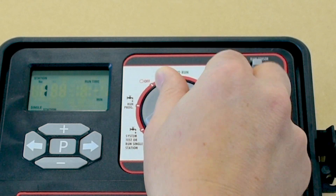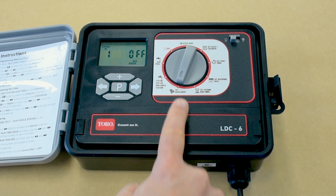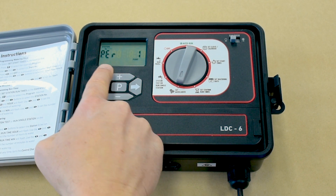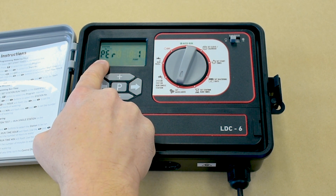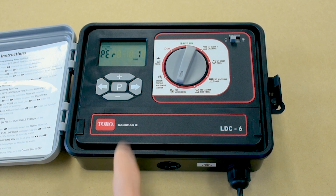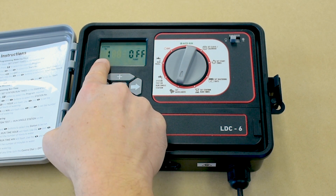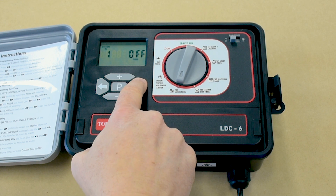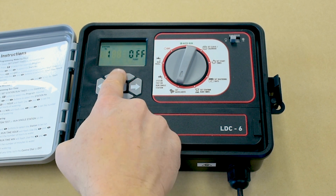To program the master pump start valve, firstly select set auxiliaries on the control dial. Press the P button once and you'll see the PER screen. Press it again and the station number will be flashing with the pump displayed as off. Press the right arrow button and off will flash.